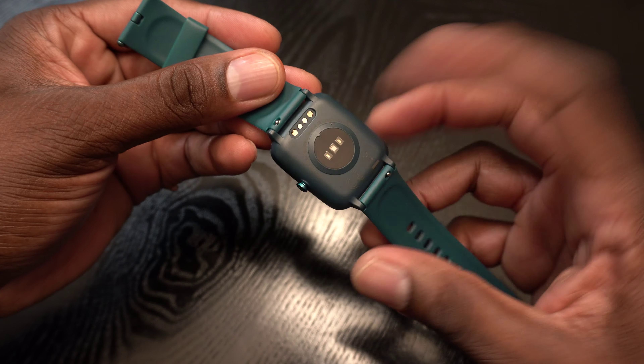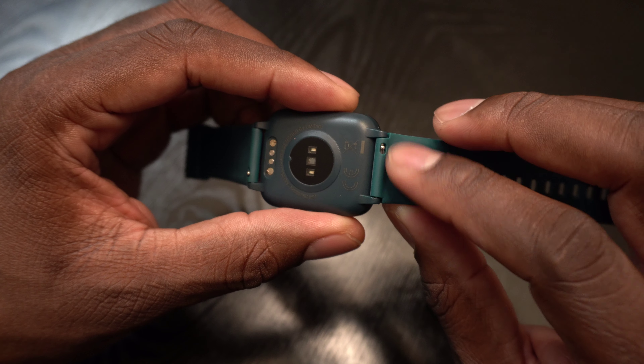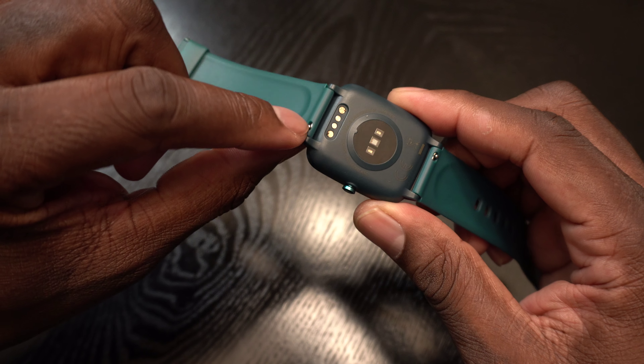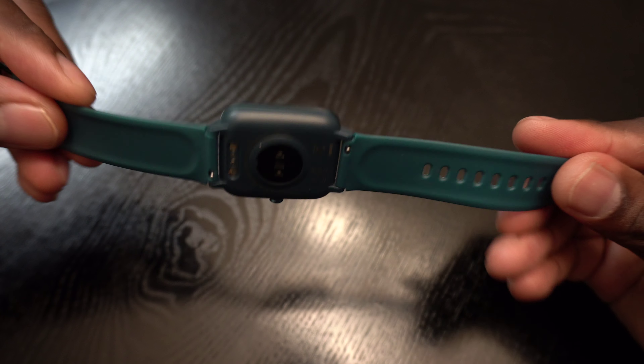Overall I really like this watch. It has a heart rate monitor and you can change the bands out if you want to — it's got that quick release right there so you can put any band on it. I actually like this combination and I chose it intentionally.